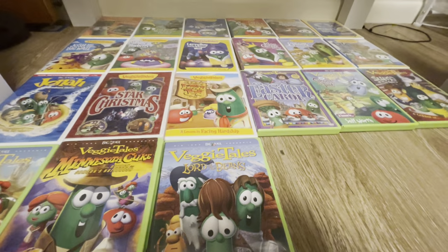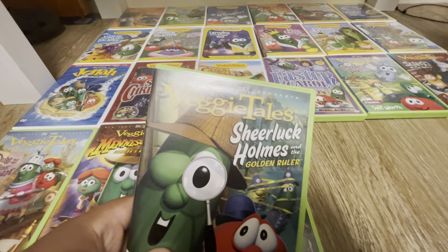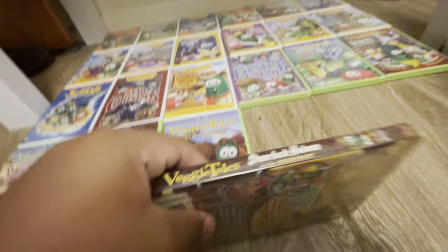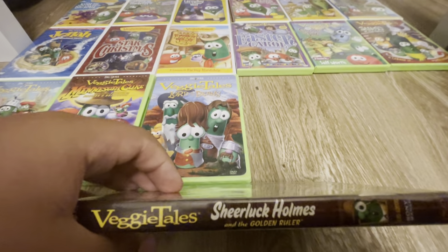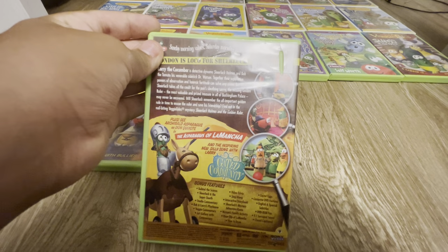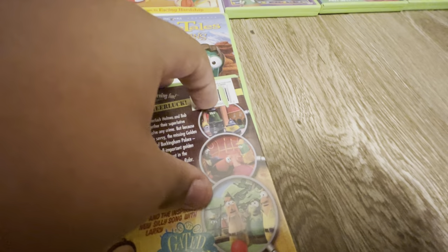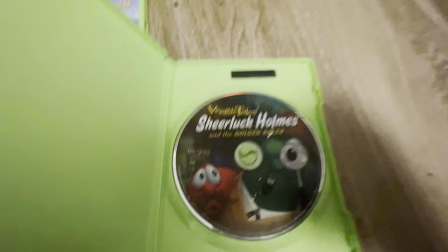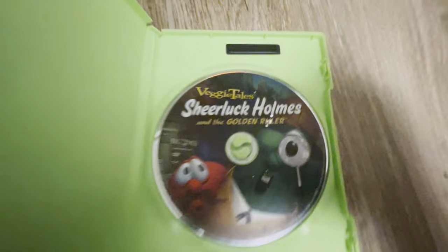Next up we have Sherlock Holmes and the Golden Ruler. Here's the front, here's the spine, the back — oh, it's torn — and here's the disc, which is not in the best condition. I watch this one a lot.